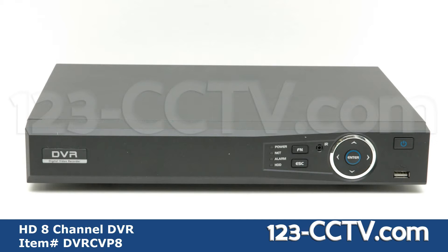On the front face of the DVR you will find an LED display showing the status for power, network, alarm, and hard drive. A function and escape key. Directional and enter keys for navigating the on-screen menu. The USB port for a mouse or backup using a flash drive. And the power button.